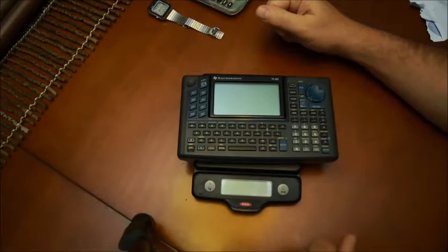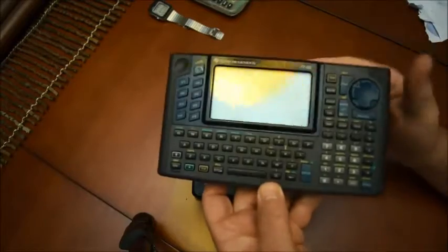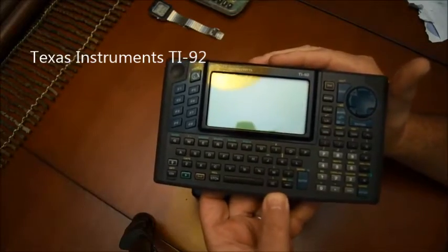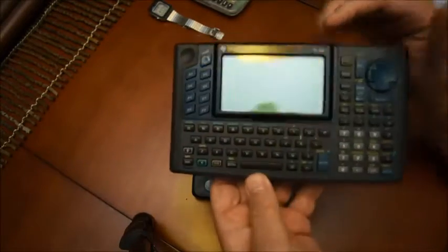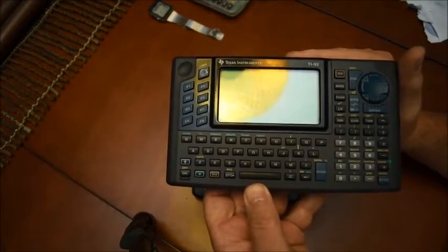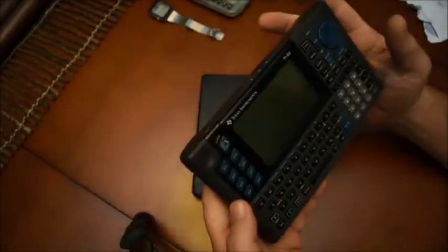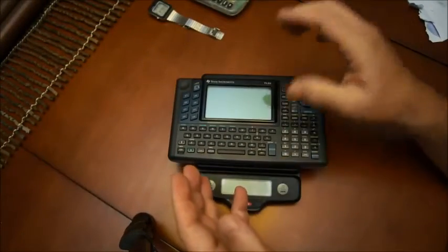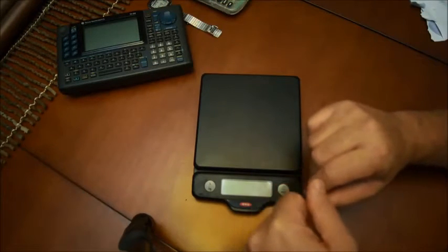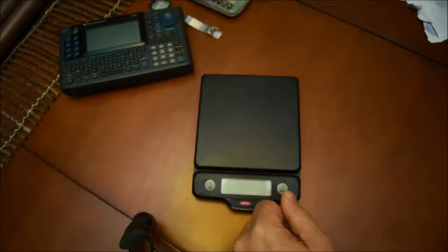Hello and welcome back to my series of videos about old calculators. Last time I talked about this big fat one here, which is a Texas Instrument TI-92. I mentioned the fact that because of the keyboard, this was considered a computer rather than a calculator, and of course you couldn't take that with you for many exams. Also it was kind of heavy. So I want to start talking about LED calculators and I mentioned HP, but for now I'm going to stay with Texas Instrument.